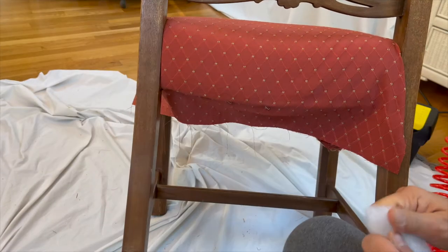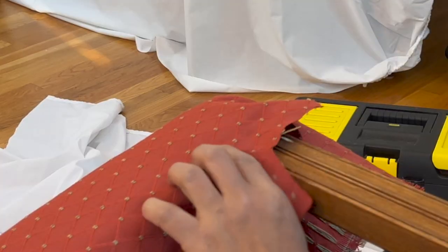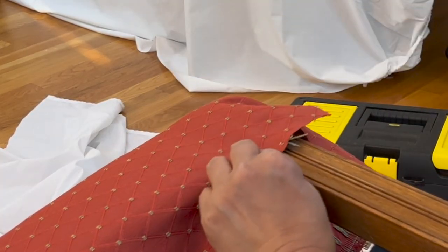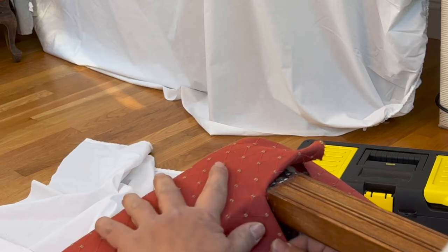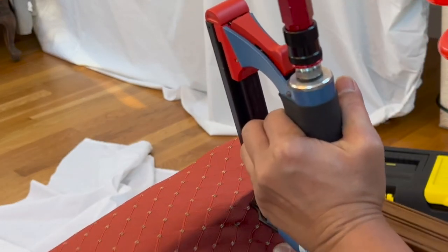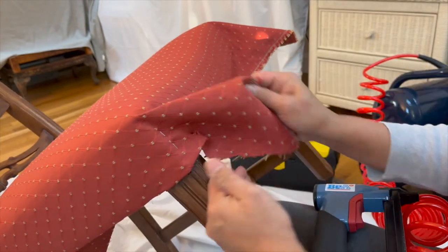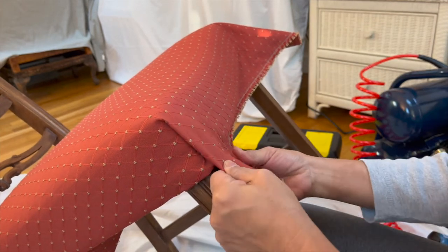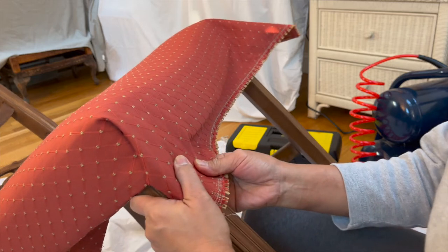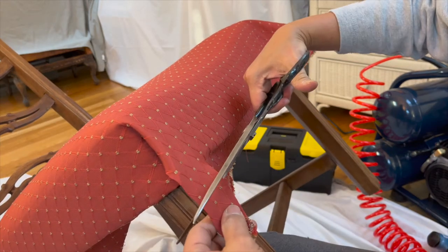I noticed another slight dip at the back, so I will use Dacron to even up the surface. For the front fold around the legs, tuck the extra fabric under the fold, fold the fabric under the chair, and secure with staples. I am doing a square cut, which is similar to those I did on the dining chairs video — I will also add a link in the description below. I am going to make a cut right where my left thumb is, so I can cut the fabric and fold it neatly underneath the chair.